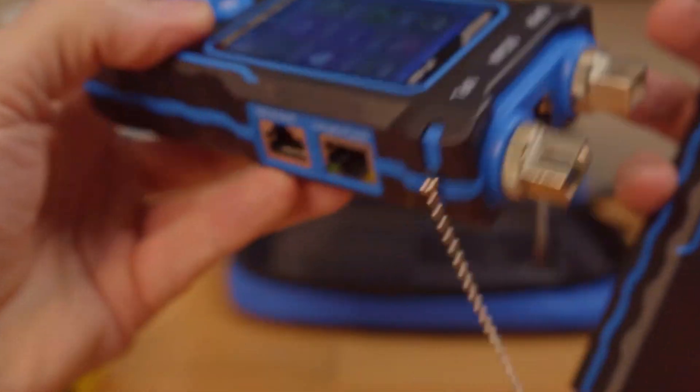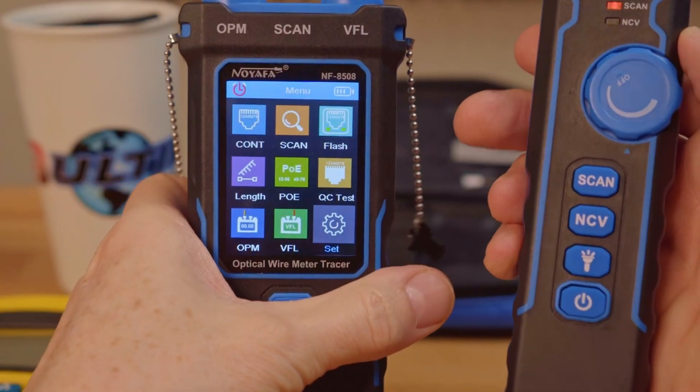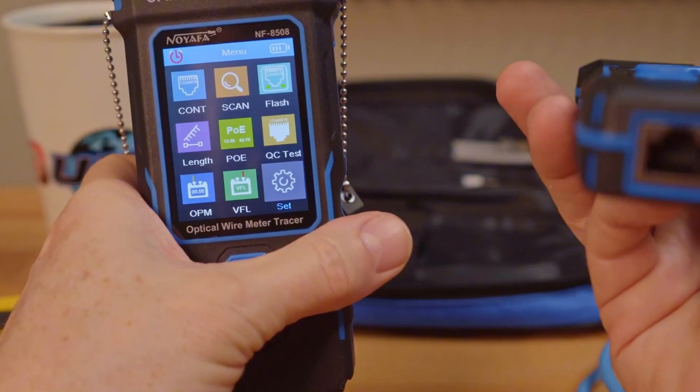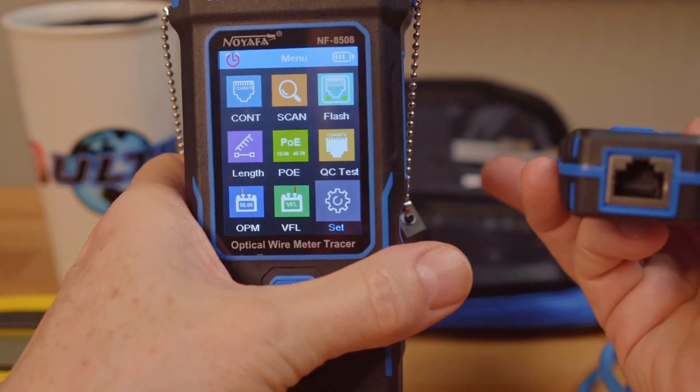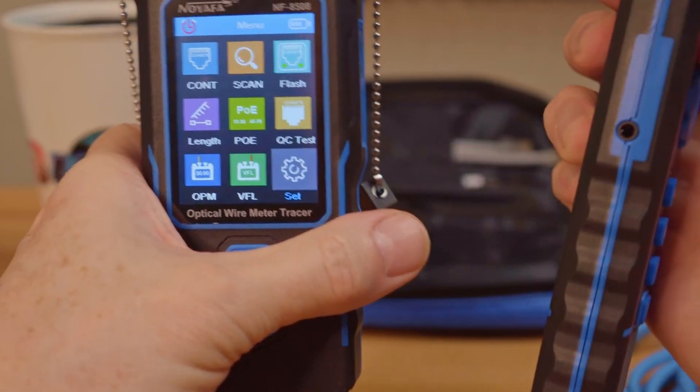What makes this cable tester different from the others on this list is that it can test fiber cables. It includes an optical power meter as well as a VFL function — visual fault locator — giving you a total of nine different functions for cable testing.